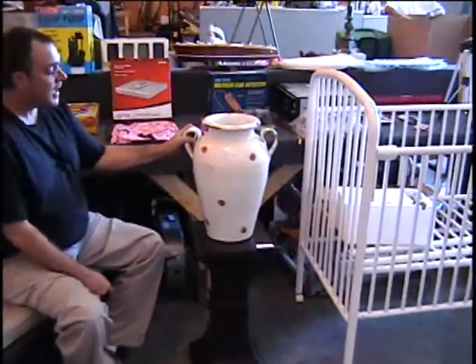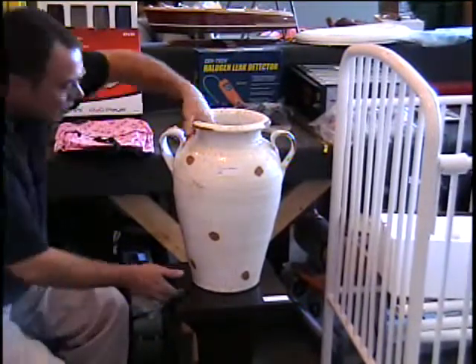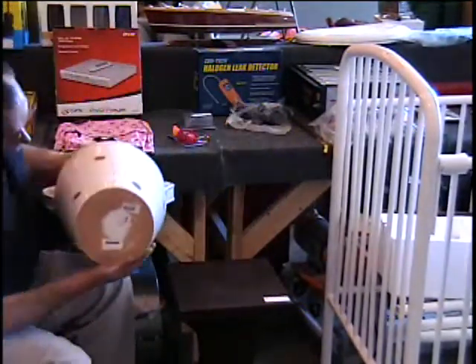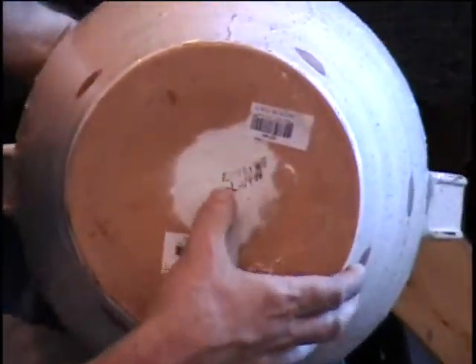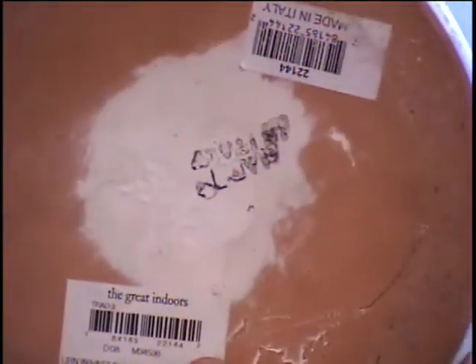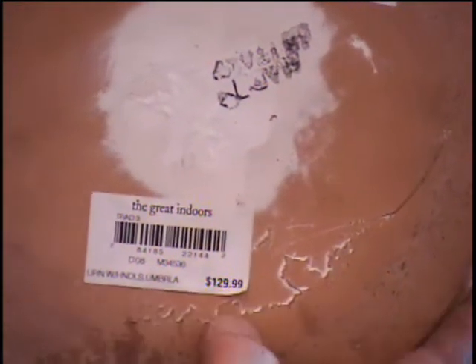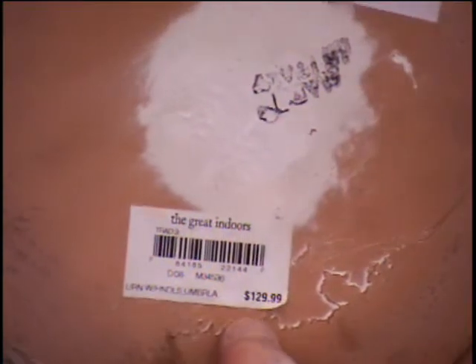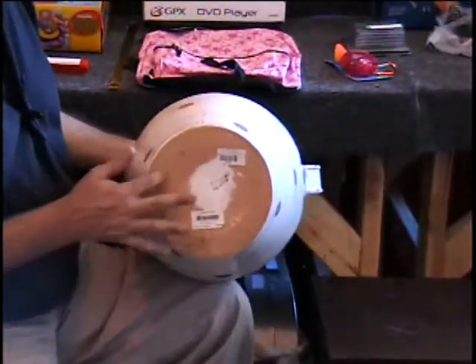I have what's called an umbrella urn, and this is a huge Italian urn. It's made in Italy. Let me go ahead and show you the bottom first. On the bottom, it's marked — it's actually scratched into the pottery, 'Made in Italy.' And then it's got the tag from The Great Indoors, that's Sears. $129 was the retail price on this pot. You can see that it's terracotta ware.